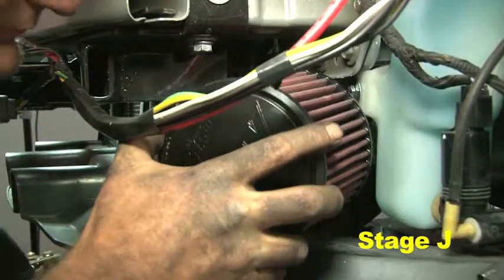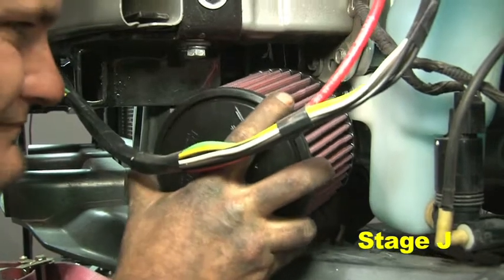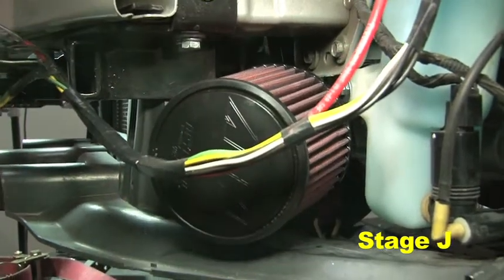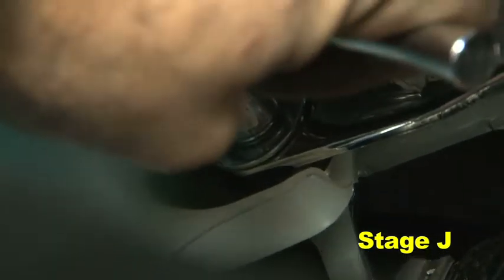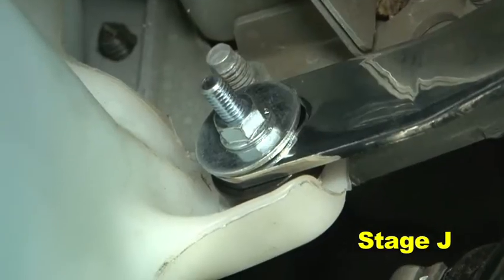Install the air filter onto the lower intake pipe and secure with a number 44 hose clamp. Tighten the upper and lower M6 nuts on each of the mounting brackets once adequate clearance for the air filter is achieved.